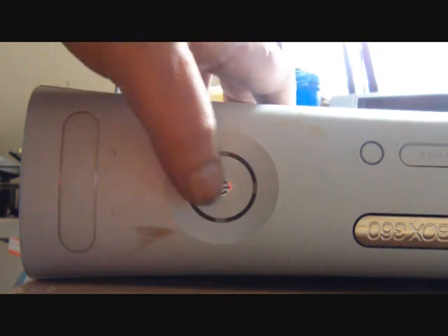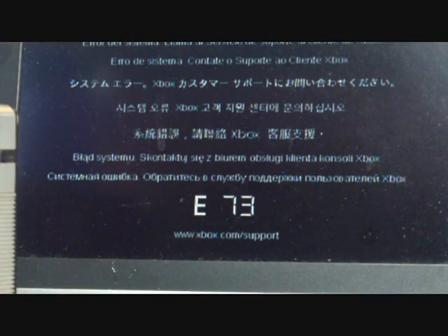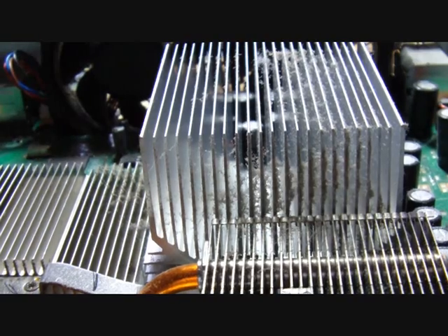What we have here is an Xbox 360 with a red ring error, E73 error, which is going to be caused by the GPU. We will be re-flowing the GPU on the Bird 3000. This unit has a lot of dust build up in it which probably was the cause of the E73 error and poor ventilation, so we are going to clean that out too.